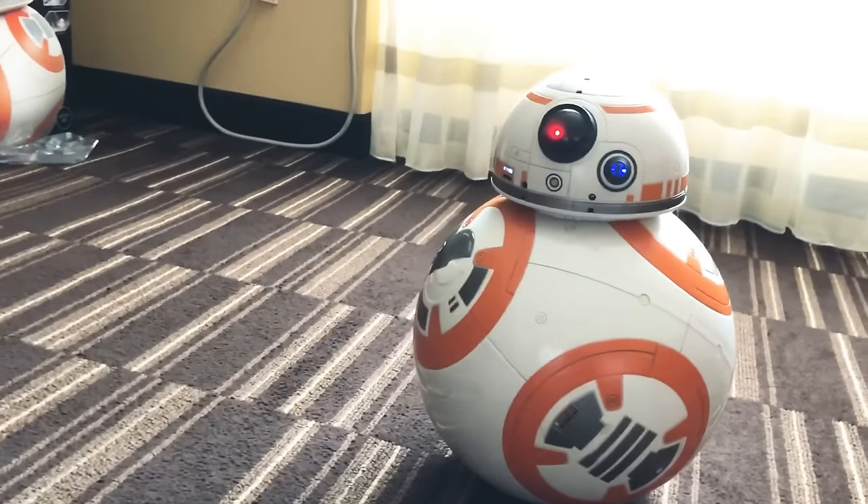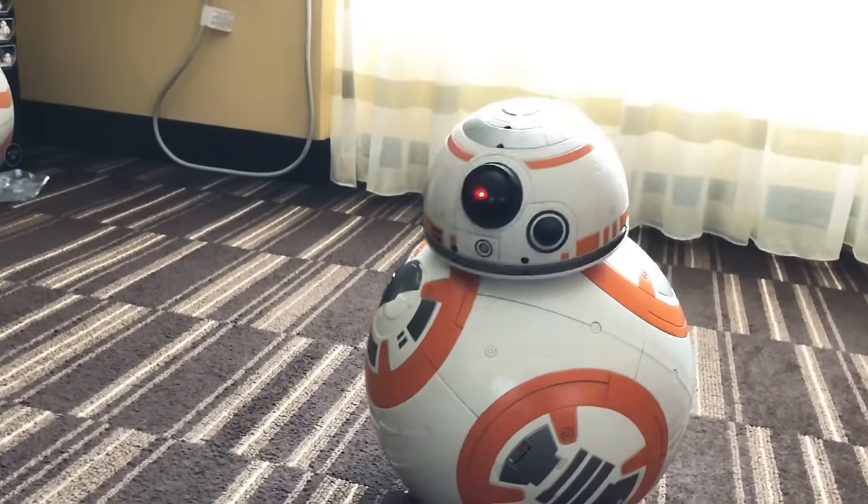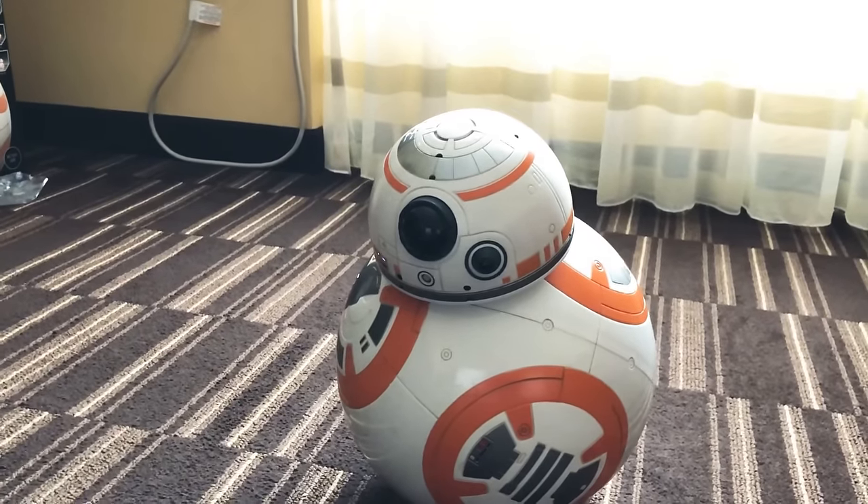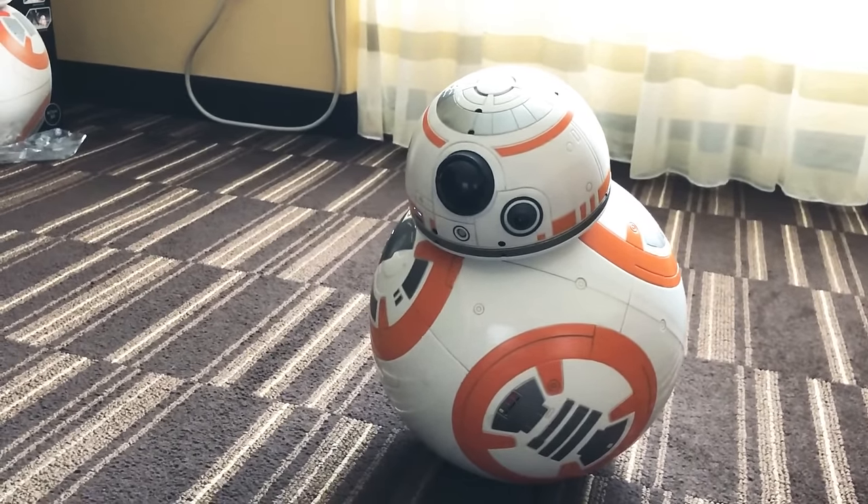Go to sleep. And then he can take a little nap, but you can wake him up. You could just leave him in this mode for a while and wake him up by saying BB-8.